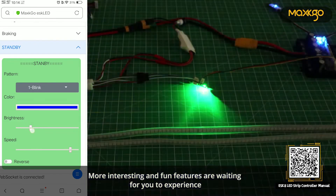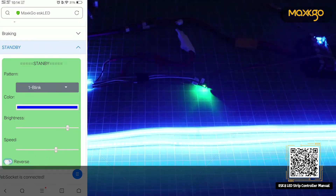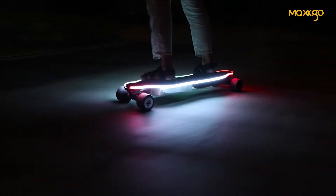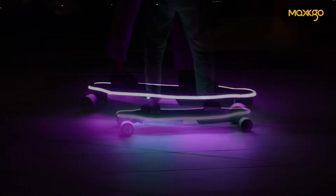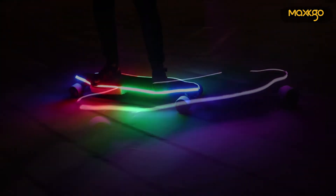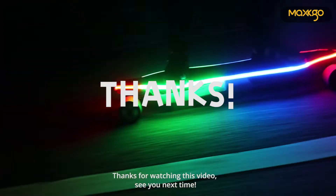More interesting and fun features are waiting for you to experience. Thanks for watching this video. See you next time.